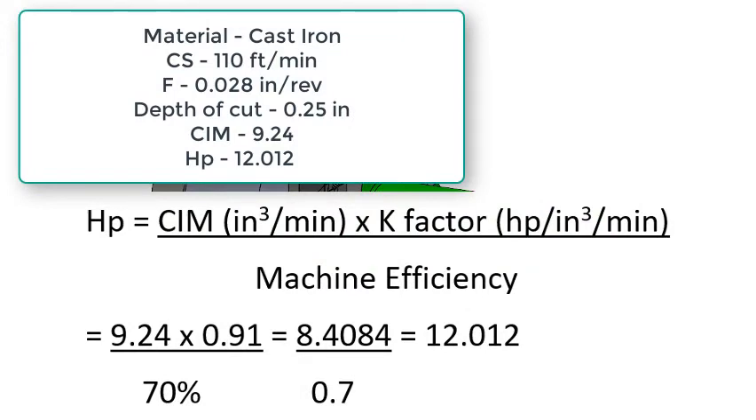Next we need to calculate the horsepower required for our depth of cut. To do this we multiply the cubic inches of material removal rate per minute times the k-factor for the material, divided by the machine efficiency. In this case 9.24 × 0.91 ÷ 70% to get a required horsepower of just over 12.